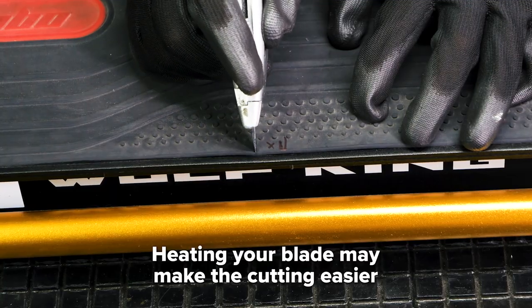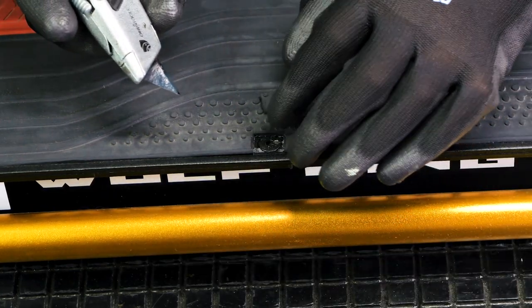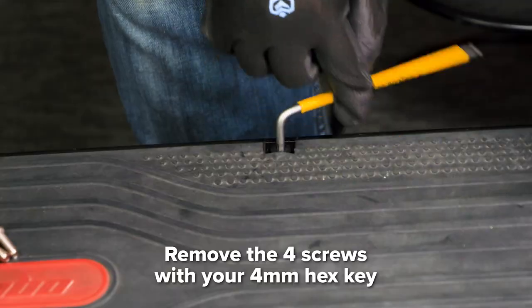As a disclaimer, we are not responsible for any injuries or damage to your blade or scooter. With your 4 mm hex key, remove the four screws.